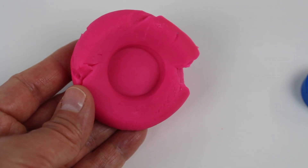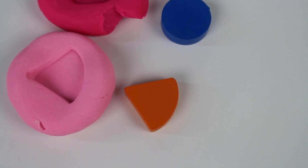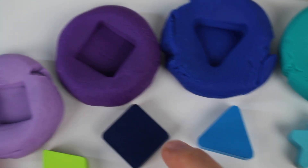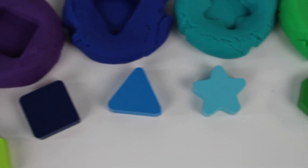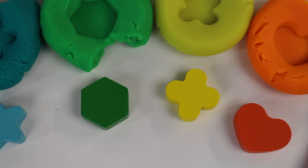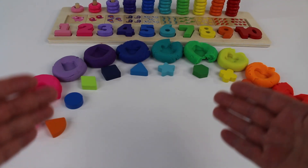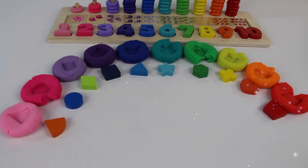A round circle. Let's look at the shapes: it looks like a piece of pie, circle is round, rhombus looks like a diamond shape, it's a square with four sides, triangles have three sides, stars have five points, hexagon has six sides, this looks like a plus sign, a heart, and a trapezoid. Thanks for helping me count to ten, learn colors and numbers. See you in my next video. Bye!